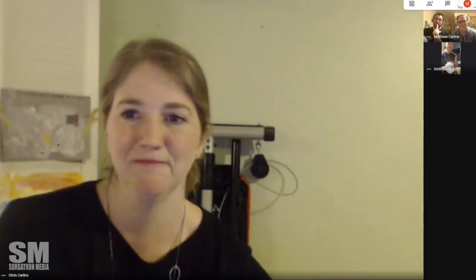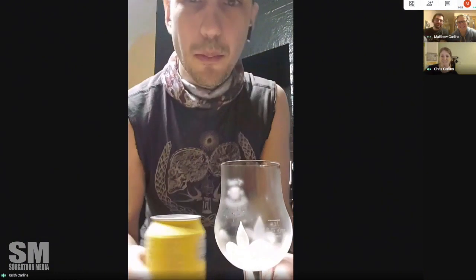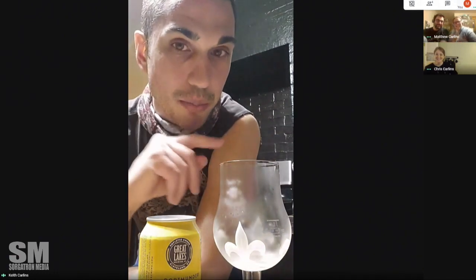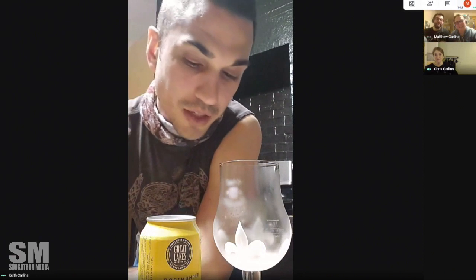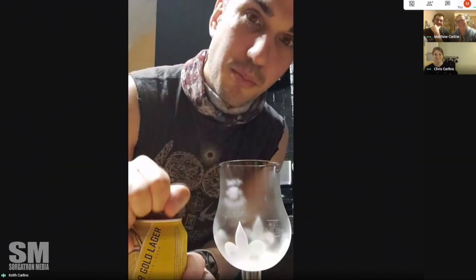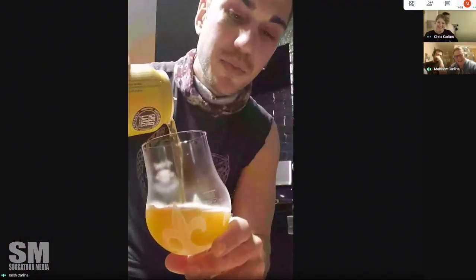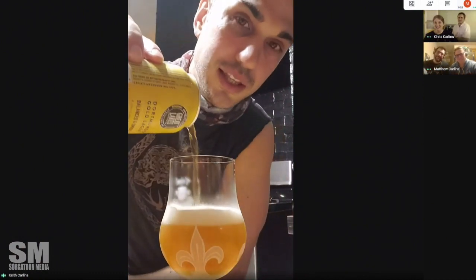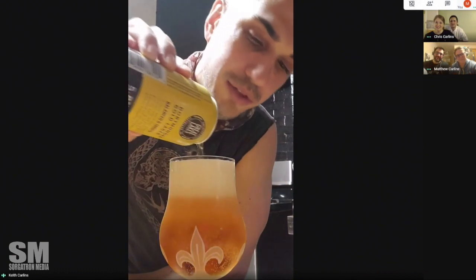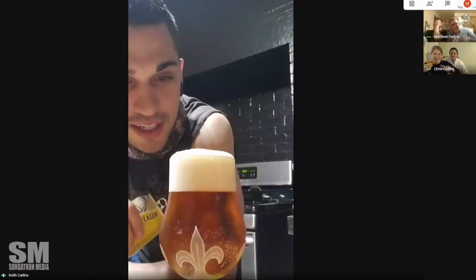Here's the important part: you want to have the glass and the beer at the same exact temperature. A common misconception is that you should put your glass in the freezer — you actually want to put it in the fridge so it's at the same temperature, so that when you pour the beer in, it's like it never left the can. You open it and pour carefully. Much like Bud Light says, you do want to pour down the middle to release the head — because the head is actually your friend. You want those bubbles there protecting that virgin beer underneath.